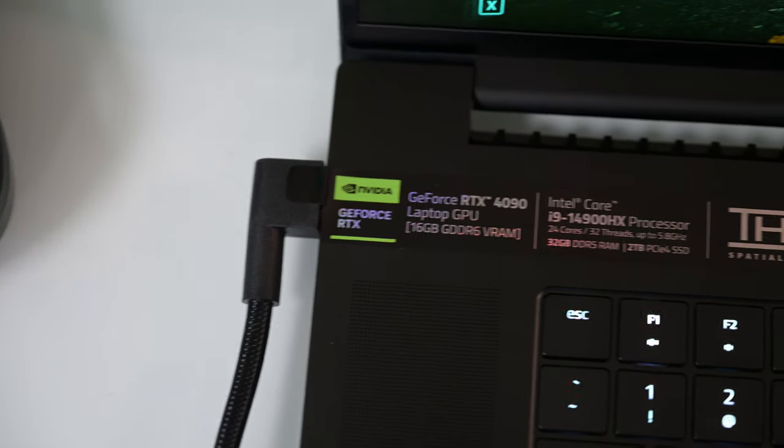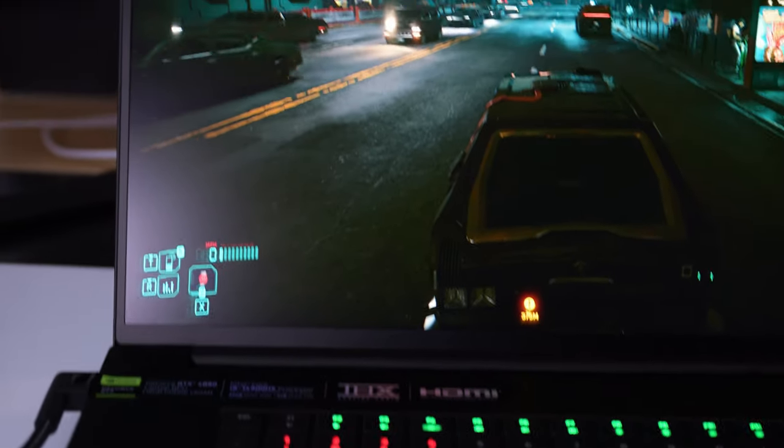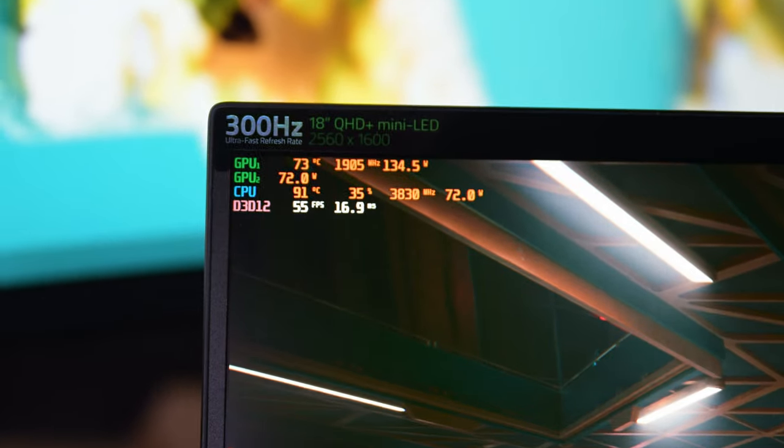Hey, how's it going? So right now I'll be talking about the Razer Blade 18. This is the 2024 model with QHD+ 300Hz and a mini LED.